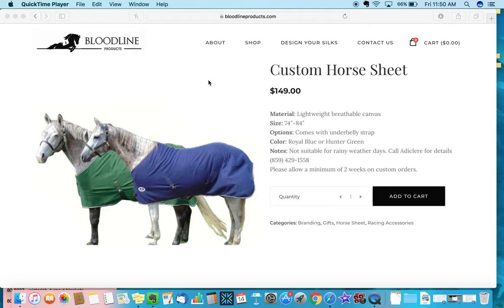We also have a promotion going on right now. If you're in Lexington, we'll come to you and do the fitting ourselves. If you're not in Lexington, we'll give you instructions on where we need measurements from your horse so we can get precise measurements if that's what you'd like.